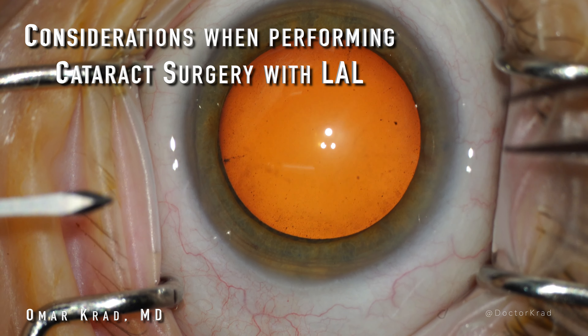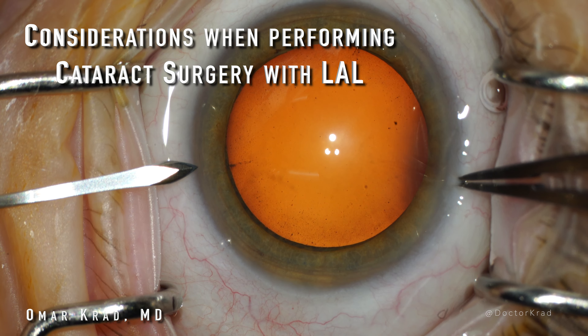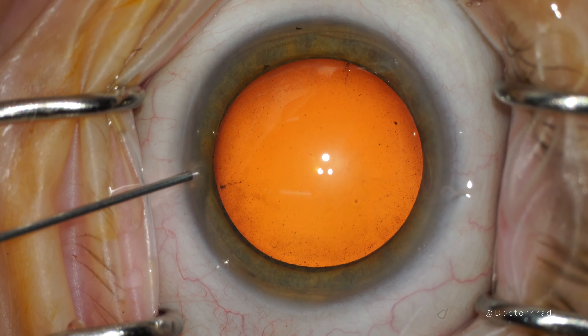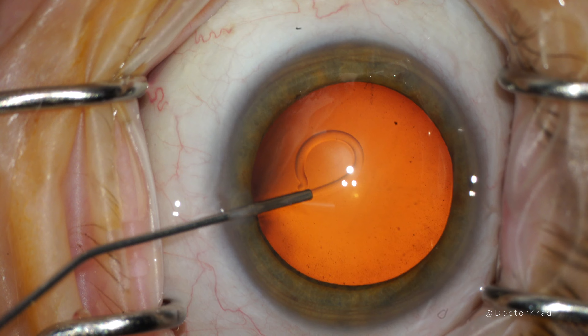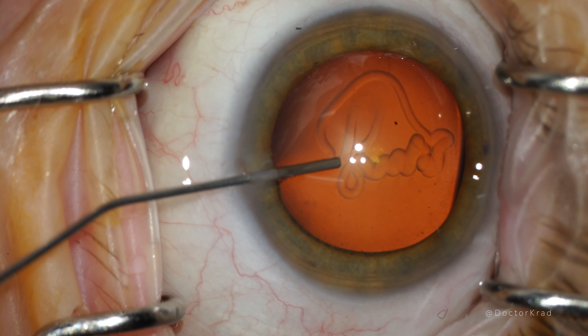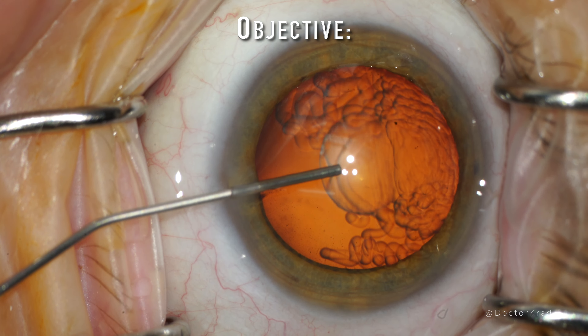Hi everyone. Today I wanted to go over some points to consider if you are getting started with the light adjustable lens. While many of the points I bring up are applicable no matter what kind of lens implant you use, it is especially important with the light adjustable lens because in the early post-op period you need to get a reliable refraction that you will use to make adjustments on the lens and then lock it in.